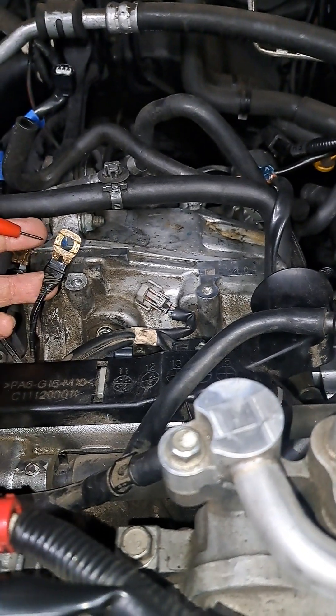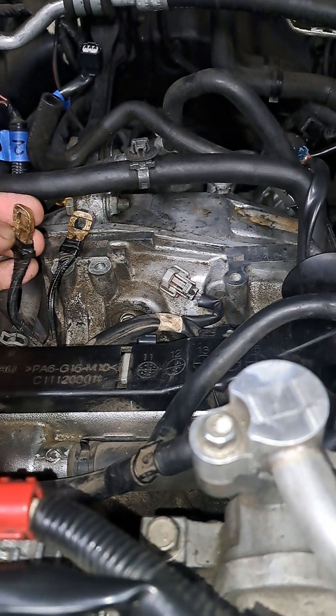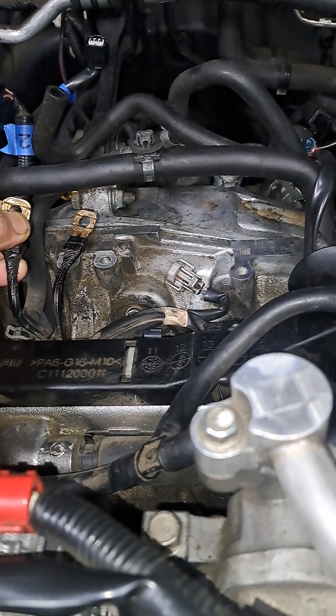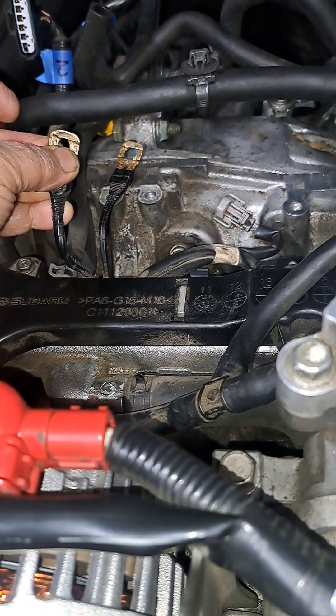This one here controls the fueling or the spark plug ignition coils. This one here goes back to the main computer — and you have a code associated with communication with the main computer.